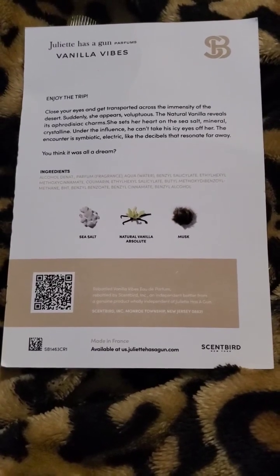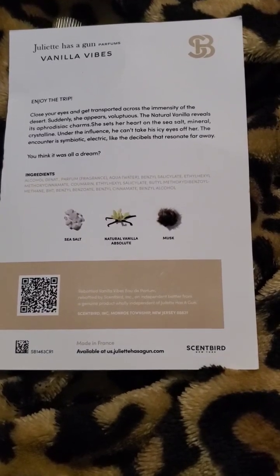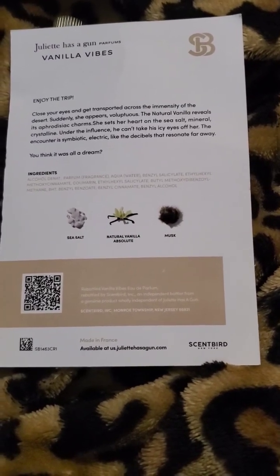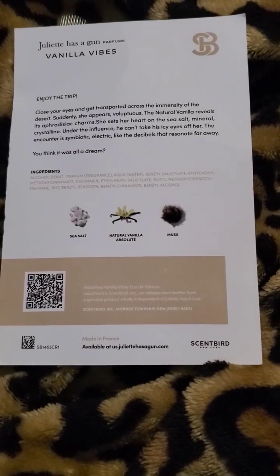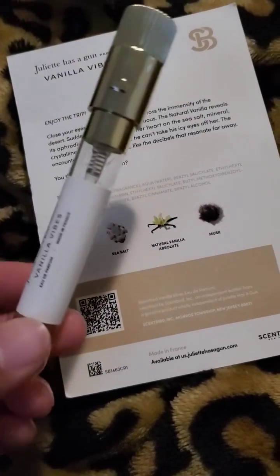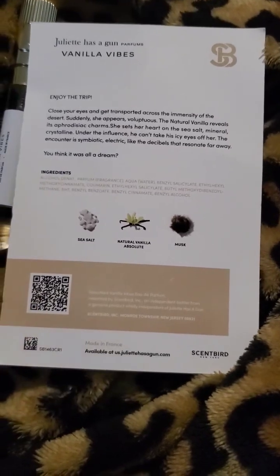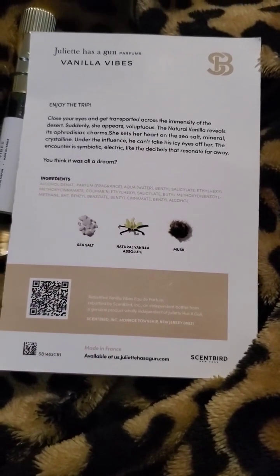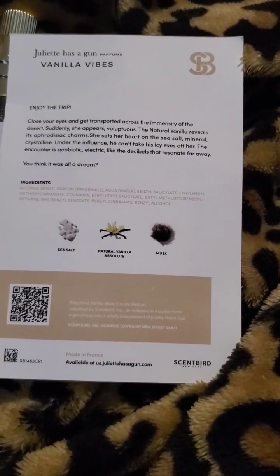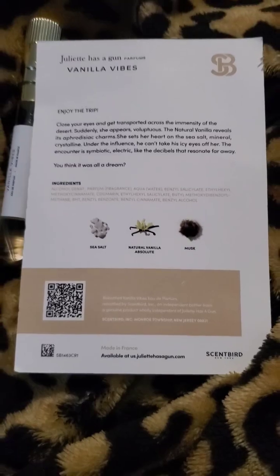Overall I liked it but I didn't love it. It didn't grab me or wow me. I can't see myself buying the full bottle — if I wanted to experience it again I'd just get a sample or a 10ml size. I just don't love it enough to spend $150 on it. It's very solid, but there's something in here that feels missing for me personally.